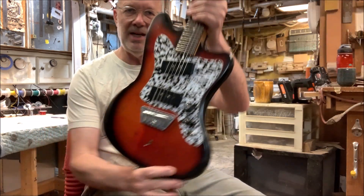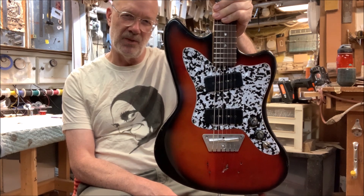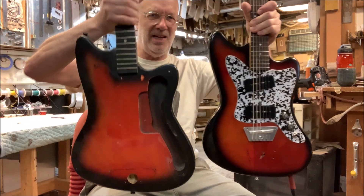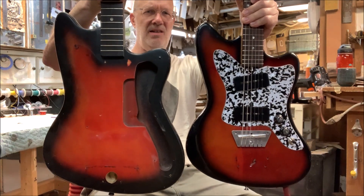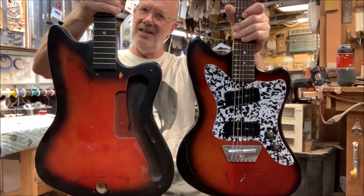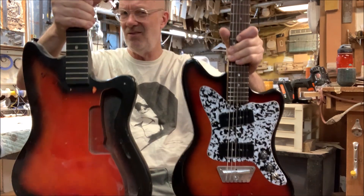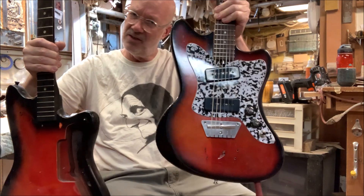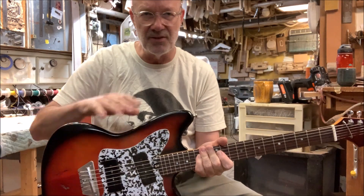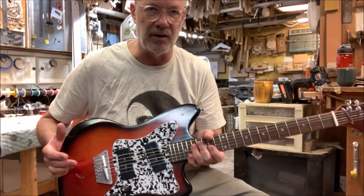The weird thing about this body shape is it's not really your Jaguar, Jazzmaster — whatever those things are. It's not really a copy of that; it's more of a copy of a Bobcat. Which I find very odd and unusual — the idea that the Japanese were copying a Bobcat. This is the same size as a Bobcat, whereas a Fender thing would have a bigger honking body.